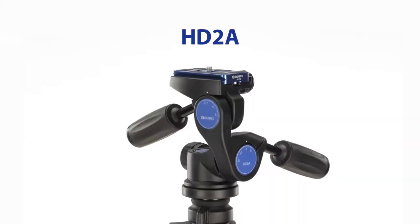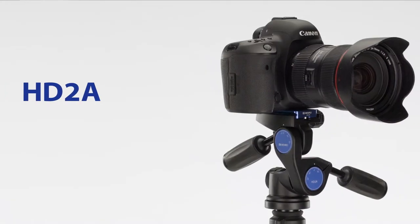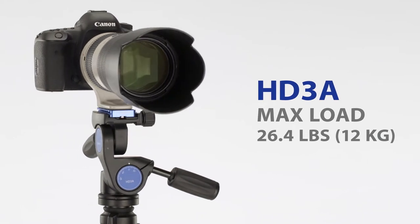There are three models available in the HDA series: the HD1A, which carries a maximum load of 11 pounds; the HD2A, which can support up to 17.6 pounds; and the HD3A, which holds up to 26.4 pounds.